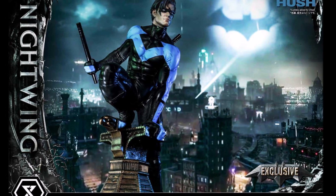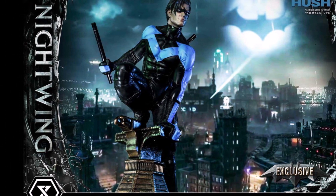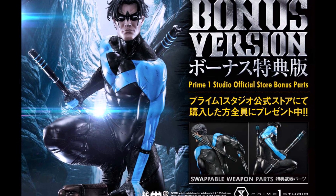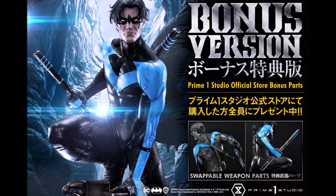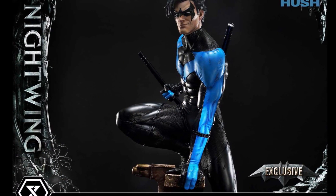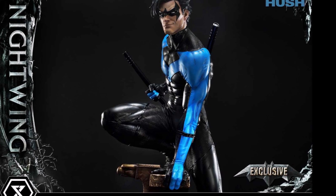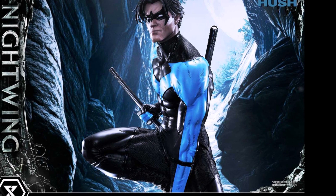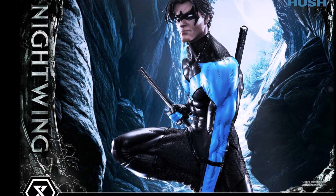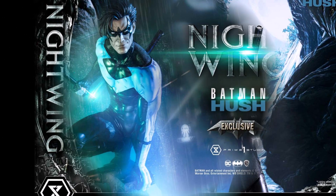I really like what Prime One has done here. You have the batons ready to go, and there's also a bonus version where you get some different batons, which is very cool. That usually means you have to order it from the Prime One website directly, and it's not usually any more cost to do that. So I would definitely recommend ordering from Prime One if you are interested in this piece and want those extra swap-outs.